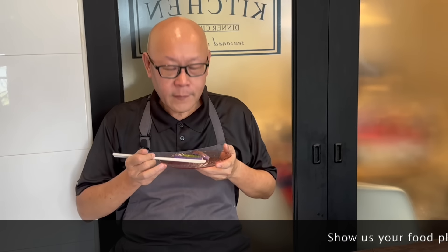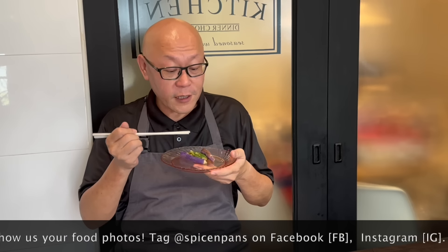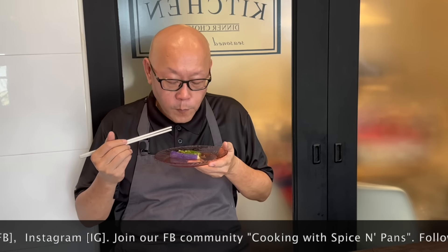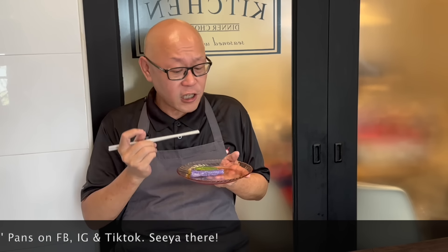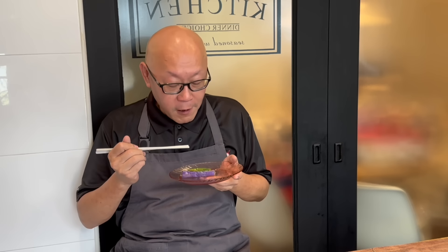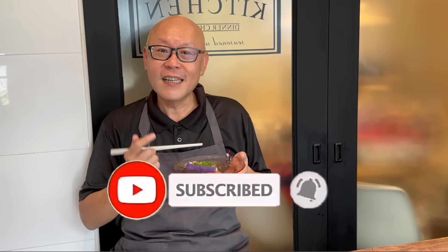The dish is done — let's have a taste. It smells very good. I really love the fragrance from the garlic and the shrimp. It's soft, with a wonderful umami taste from the dried shrimp and garlic. This is really, really good. I hope you like our video — do click like and subscribe to our channel. Now it's your turn to cook. See you, bye-bye!